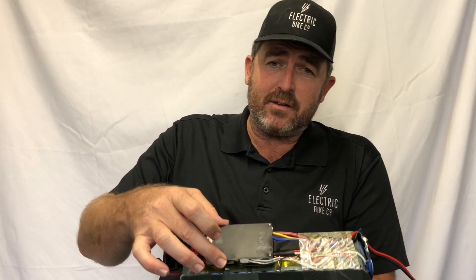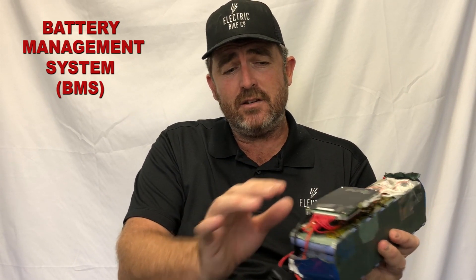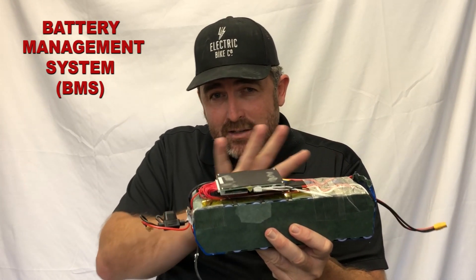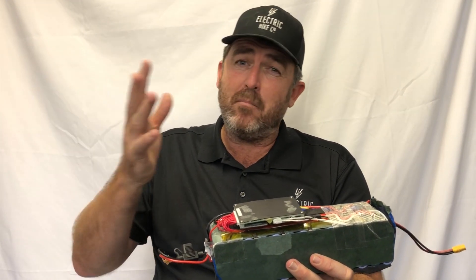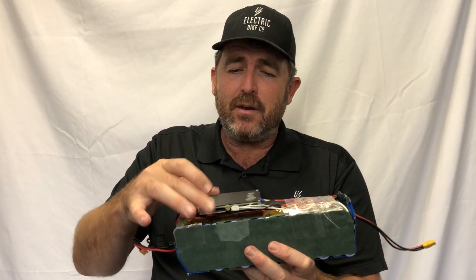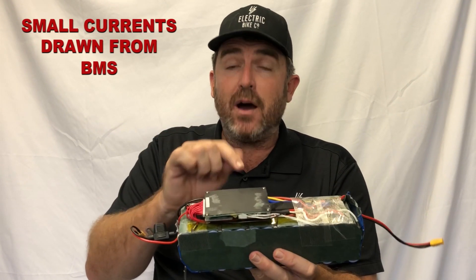On top here is a BMS — a battery management system. This is connected; these little wires are connected to each one of your cells that are in series. This little computer — the battery management system — balances all your cells. It's sometimes called a battery management system, sometimes a balancing management system. Over time, what ends up happening is a small amount of current can actually be drawn off your battery by the BMS.